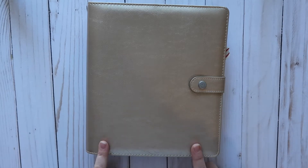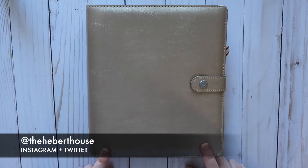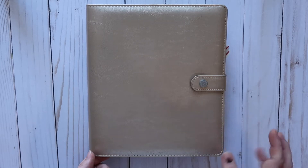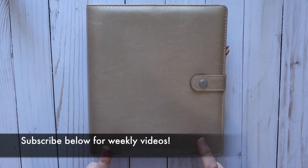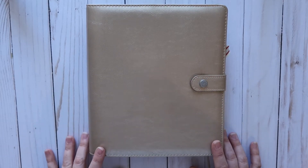Hey y'all, welcome back to the Heber House! Today I have a video about a planner. I'm actually creating another channel for all things planner-related, but I thought this was kind of a crossover because this is how I stay organized during the holidays. Several people have asked me how I keep it all together during the holidays, and I wanted to show you guys this on my regular channel too. This is my Christmas planner.